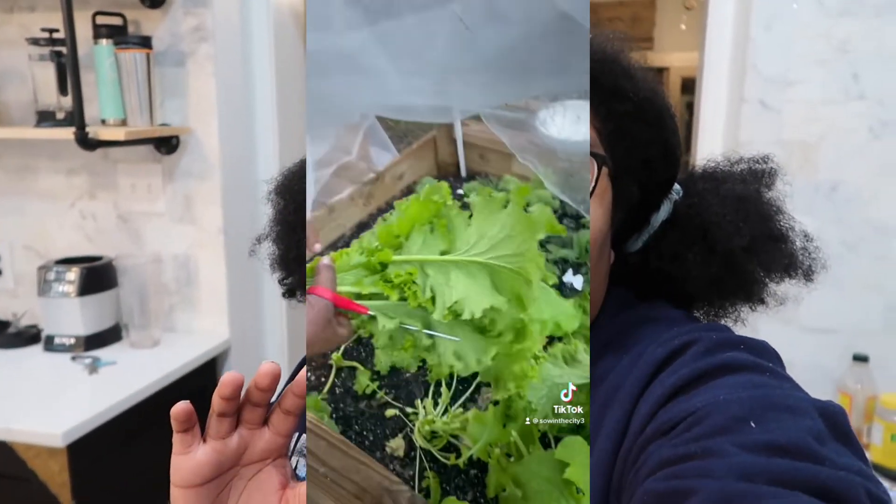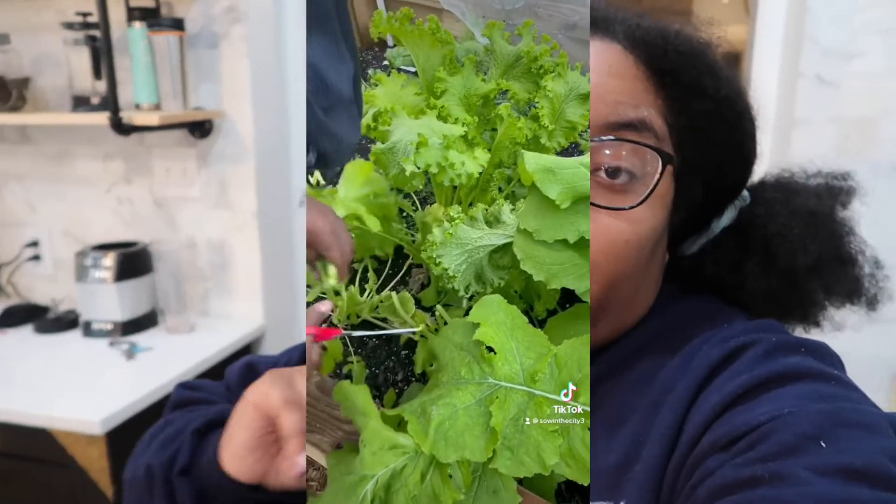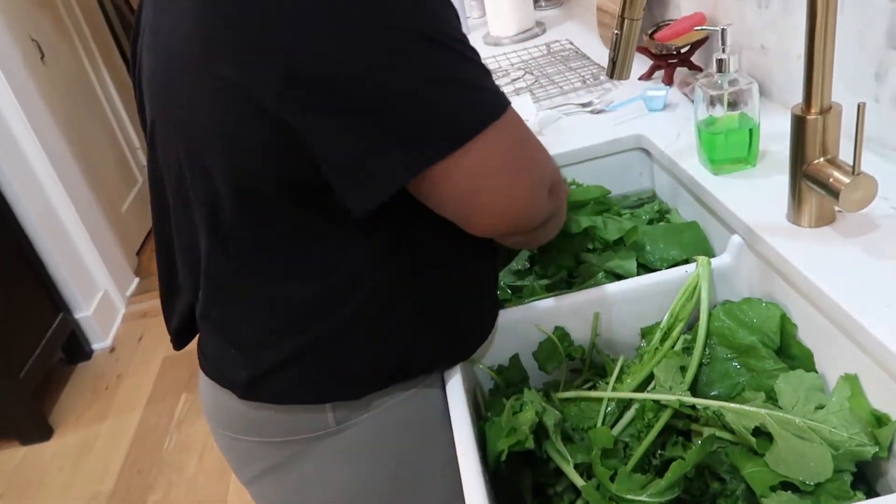Welcome back to my channel! Today my mom and I are going to preserve the greens we harvested from the garden. The temperatures dropped really low last night, and they're going to drop again tonight and tomorrow night, so we harvested the turnip and mustard greens this morning. I'll also add a clip of the harvest so you can see how we filled an entire trash bag with greens.